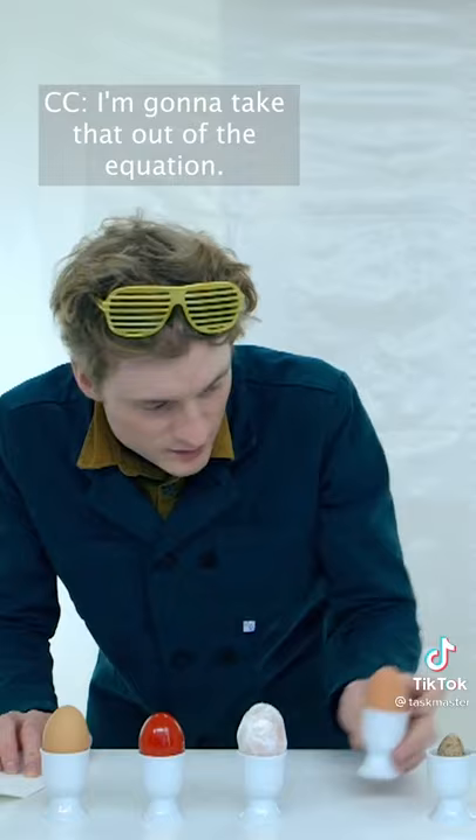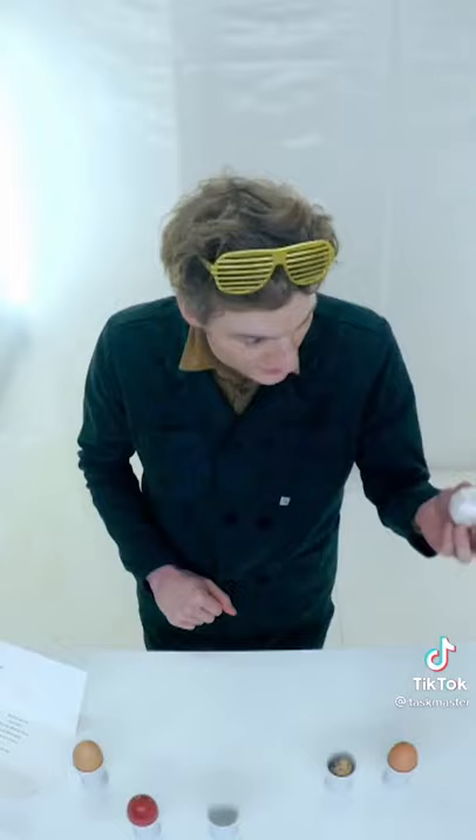That's not touching the egg, I'm touching the egg cup. Suck it. Touching the cling film, not the egg. I hear it gooping. Gooping? Yeah.